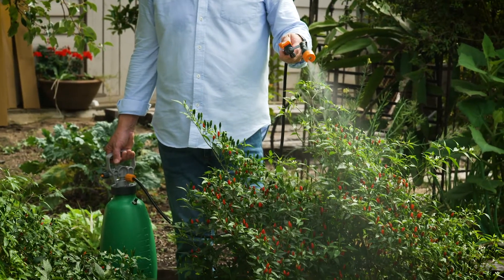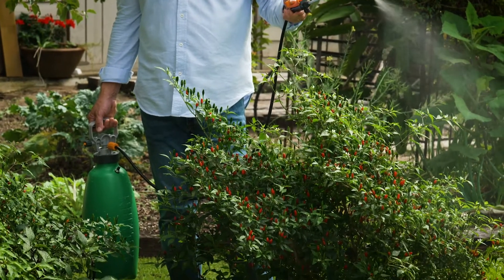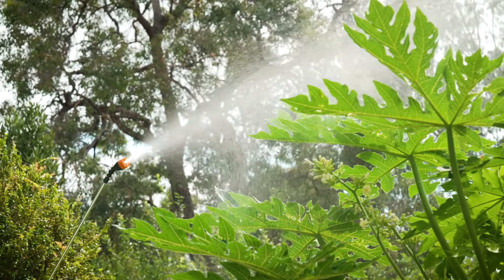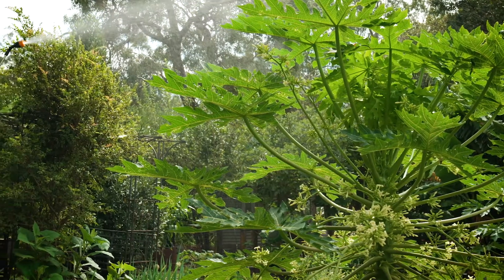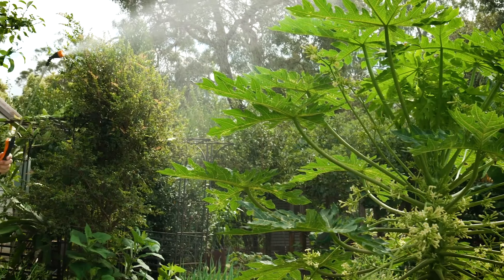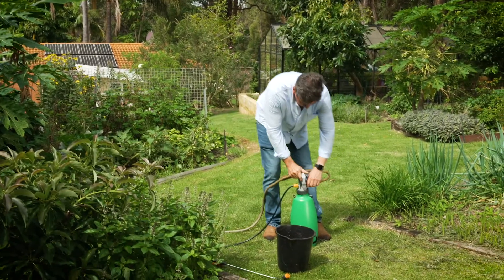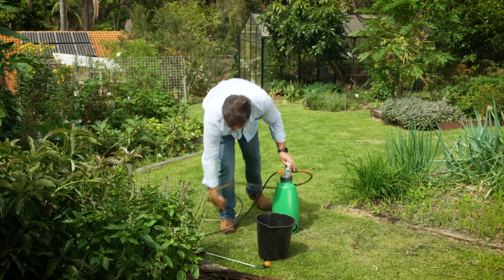One of the reasons so many sprayers fail is the bad habit of leaving chemical residue in the bottom of the tank after spraying. It's very important you care for your sprayers the right way, which means after treating anything in the garden — whether it be using a chemical or fertilizer — it's vitally important you rinse the tank afterwards.